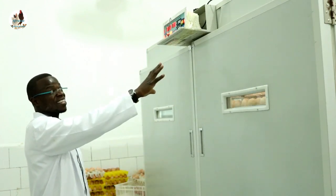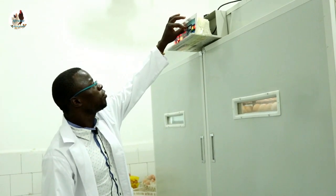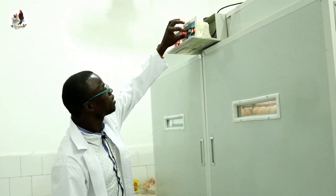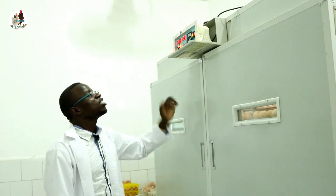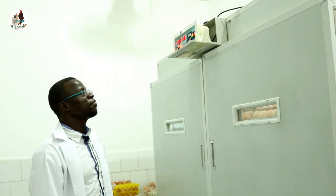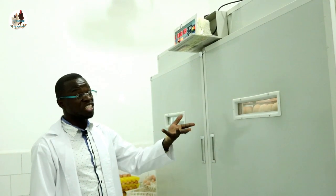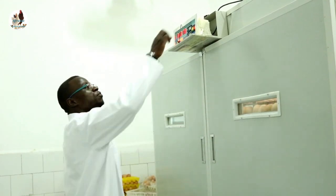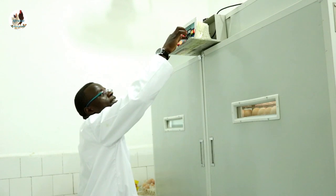Get back to the panel. Press set and press the arrow facing down until you get F1. Our machine is giving us 90 for F1, which means the machine is set to turn 90 degrees. You need to make the value for F1 to be 0. Long press until it reaches 0.